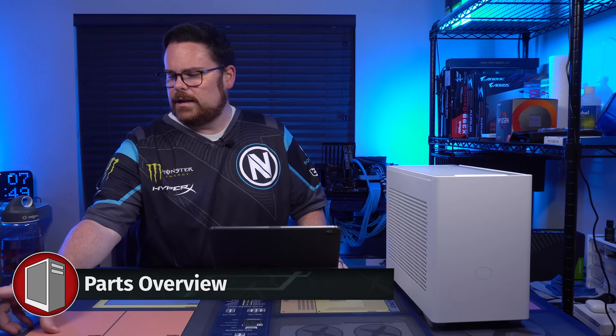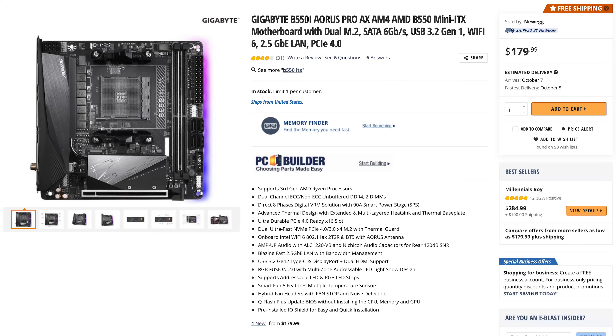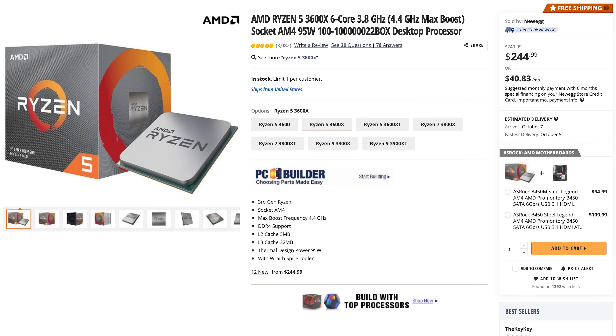So let's talk about the parts going in this. For our motherboard, we chose the B550i Aorus Pro AX from Gigabyte. For our CPU, the tried and true 3600X — this is the 6-core, 12-thread, absolutely awesome, probably the mainstay CPU from AMD.